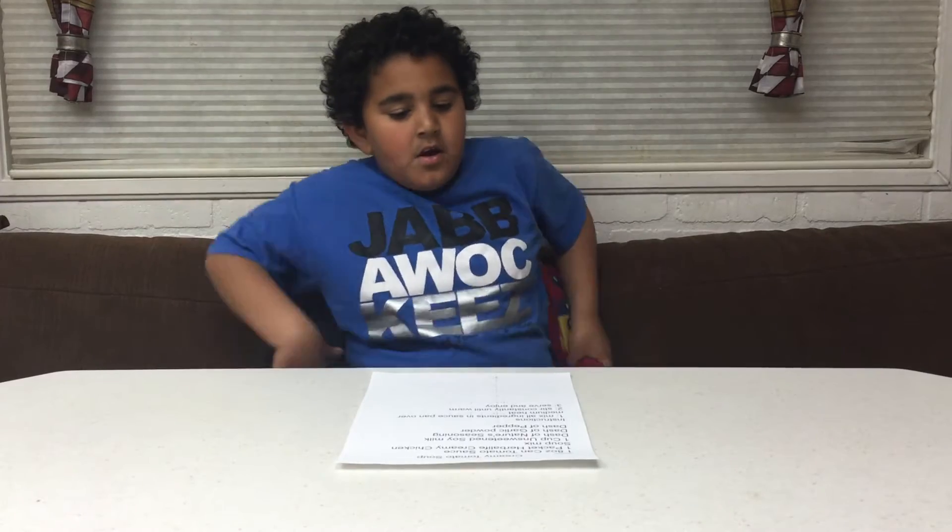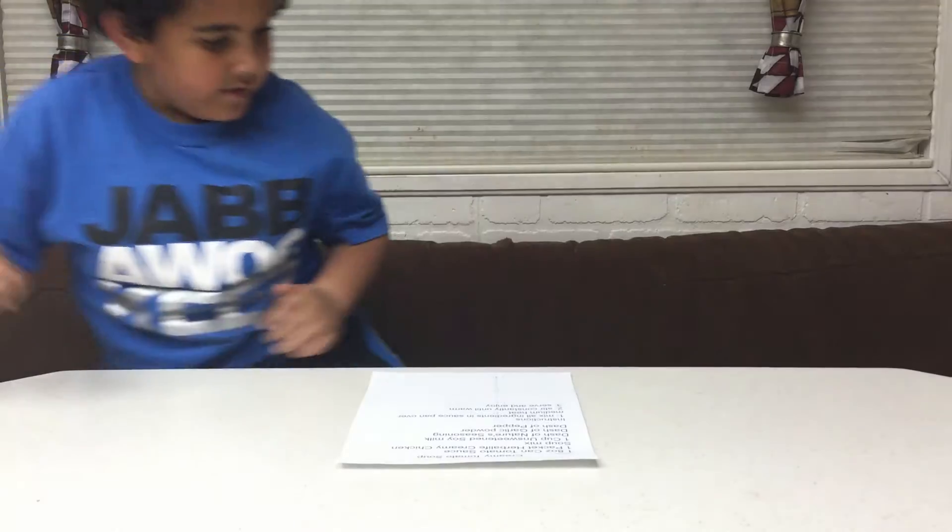Hey guys, Trace is back and today we'll be making creamy tomato soup. So what do we need to do? First, mix all ingredients in the saucepan over medium heat, stir constantly until warm, serve and enjoy.